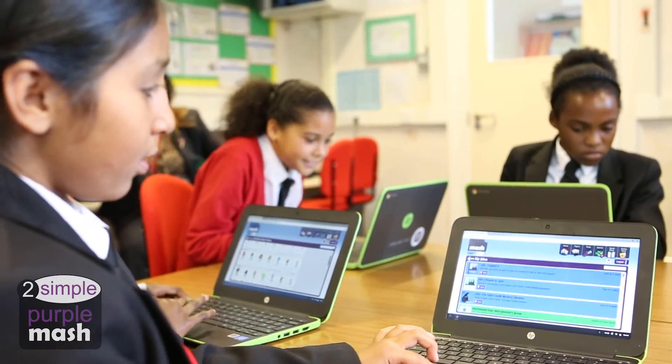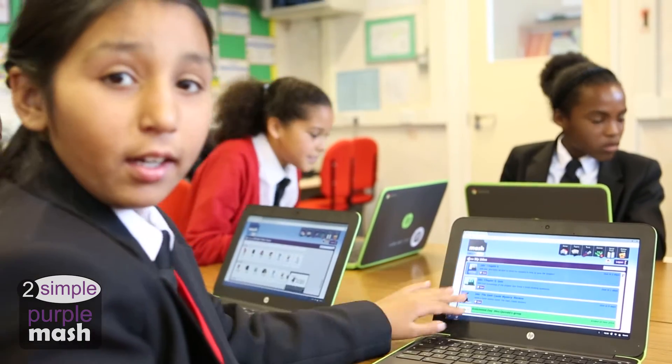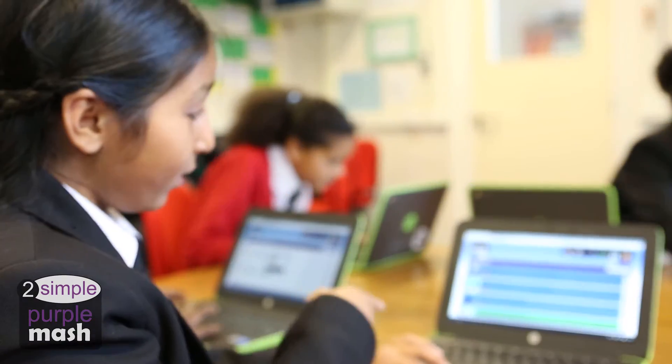When we rolled out Purple Mash, the response from pupils was just dramatically enthusiastic. Where previously teachers had been moaning about the low level of homework handed in, we had the reverse — children are doing extra work and extending their learning.